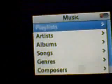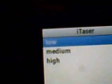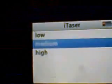I'm going to go to music, playlists, then iTaser. We have low, medium, and high. There is no EQ set, and I did not do anything to the files. These are the raw files uploaded straight to my iPod.